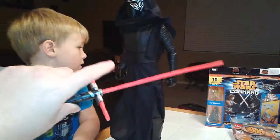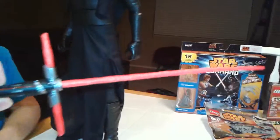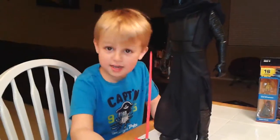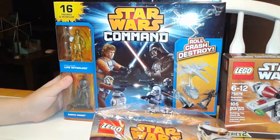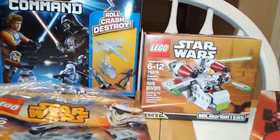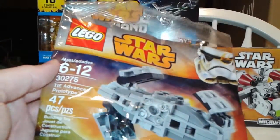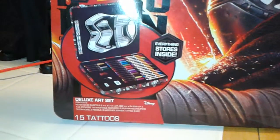This part already — we had to glue it in. I don't know if it's supposed to come out or what, but it did. And he had a new bad guy. So what's some of this other stuff you have over here that we're going to do other videos on? You got the Roll Crash Destroy Star Wars Command — that looks kind of fun. A little Lego set, another little Lego set. This is the TIE Advanced Prototype. And then we got this art set — it's Kylo Ren, it's got like some tattoos. It's a deluxe art set. We'll go through that on another video.